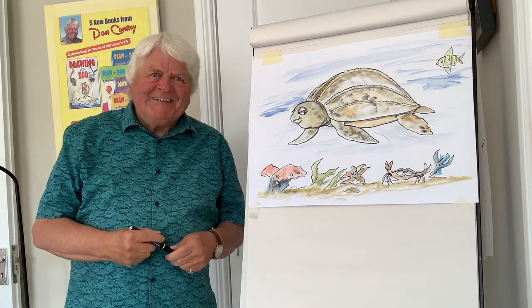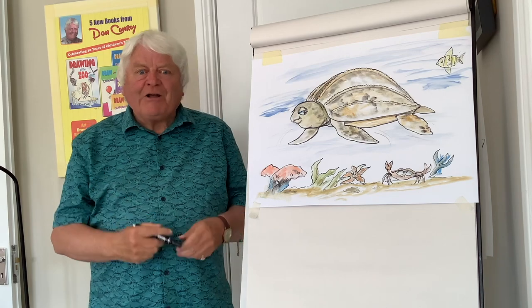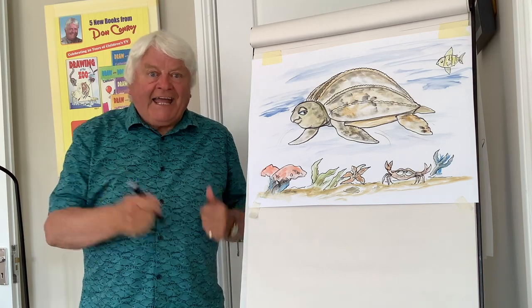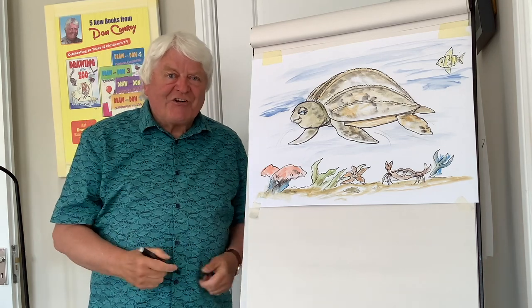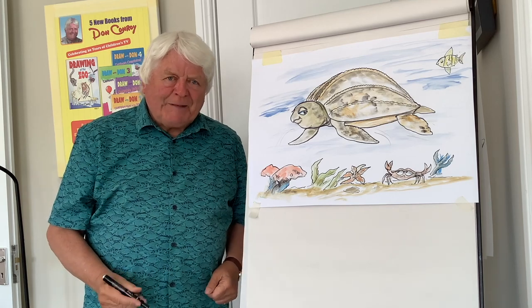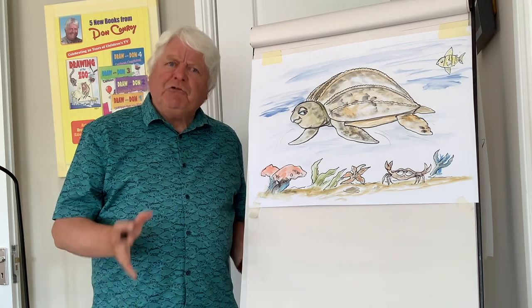Well hello everybody, Don Conroy here again. Today's drawing is part of the Eco Explorers Club series. I'm linked with my team friends from SSC Electricity and Dublin Zoo and delighted to have your company. Well today we're talking about a very serious subject: pollution.